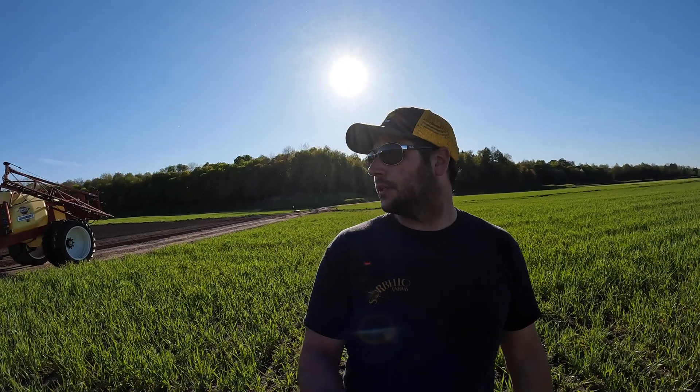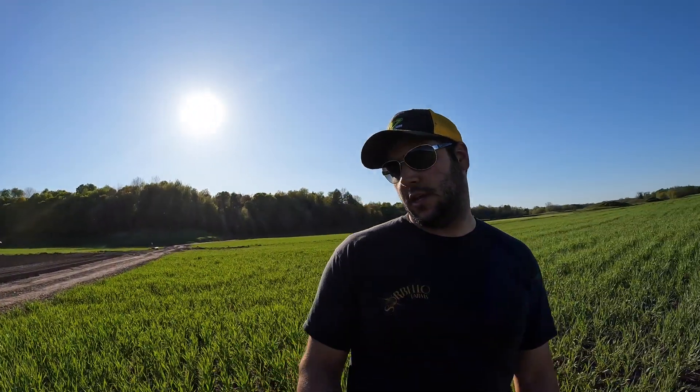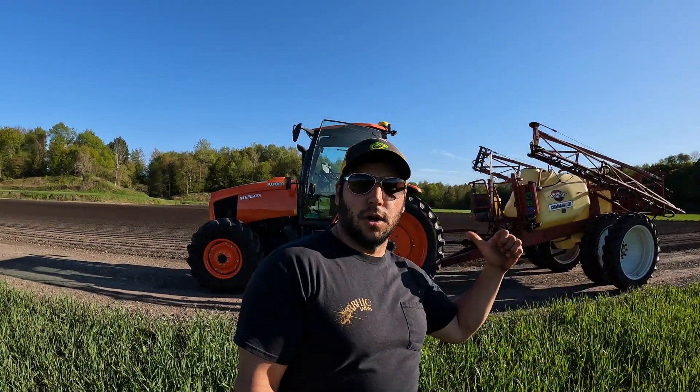Here we are — this spot might be familiar. Looked at it this winter. This is rye, that was oats, that's planted with onions, and this is going to be corn. If you're wondering what we're rolling with today, we got the RD Commander 750 and Kubota 126 GX. Deadly combo.